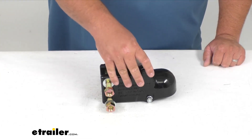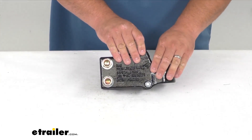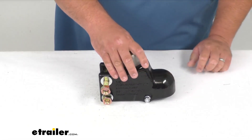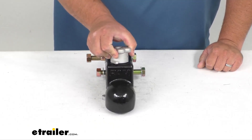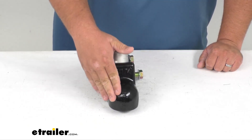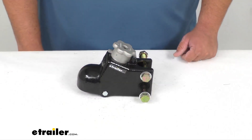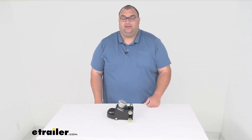It has a nice black finish on the outside and it's going to be corrosion resistant. It is SAE J684 certified with a nice one-year warranty. Again, two and five-sixteenth inch ball, 21,000 pound capacity. This is eTrailer's Cast Trailer Coupler for an adjustable channel mount. I'm Steve — thanks so much for watching. Stay safe while you're towing.